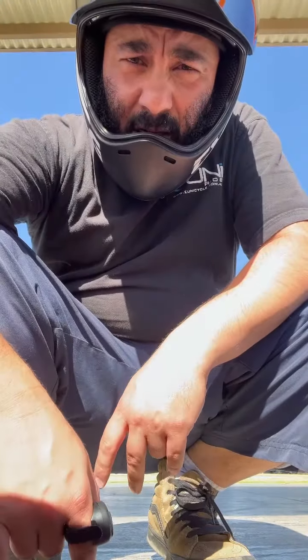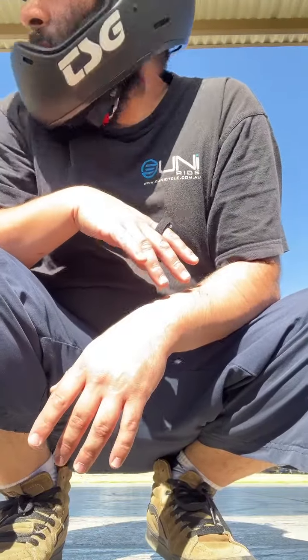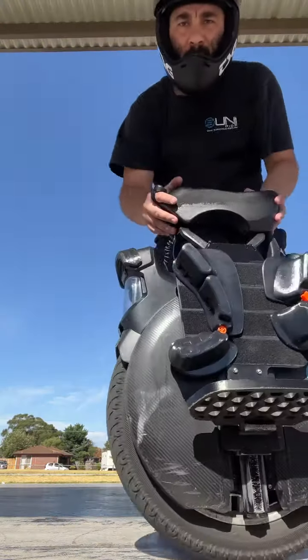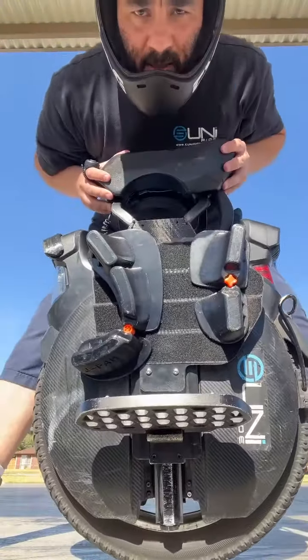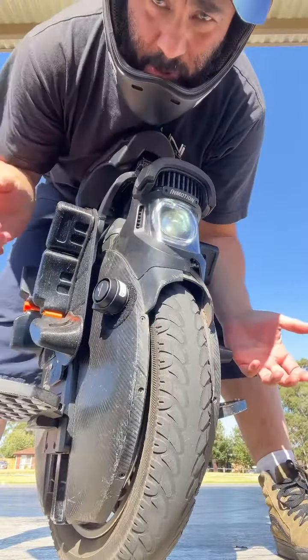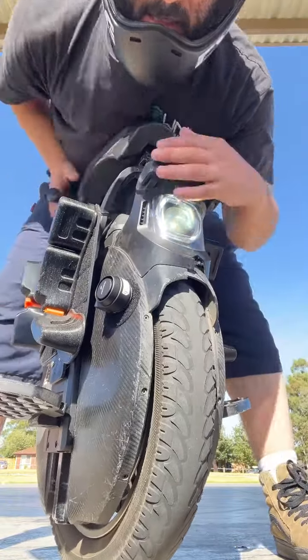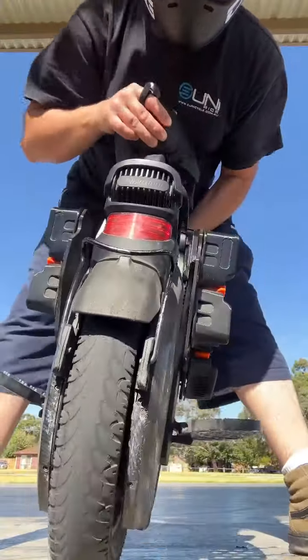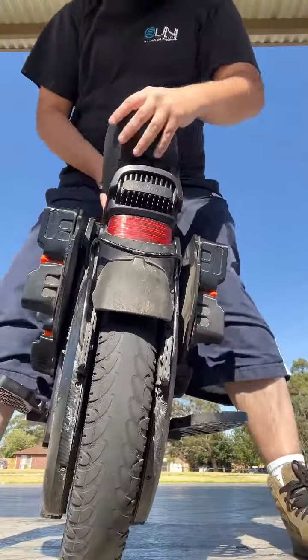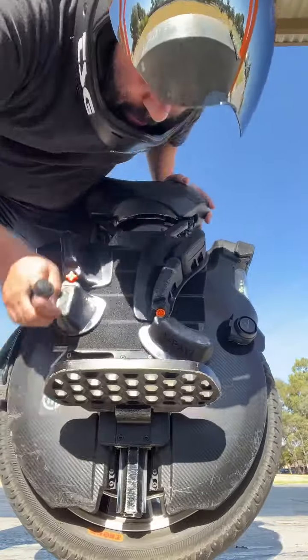What is up guys, it's Orby. I just wanted to do a little bit of an introduction to the electric unicycle. This is the electric unicycle — most of these unicycles come with headlights and brake lights. This particular model also has suspension.